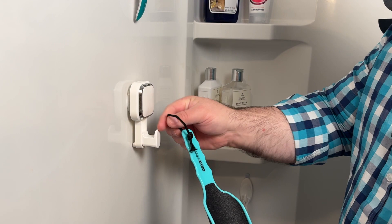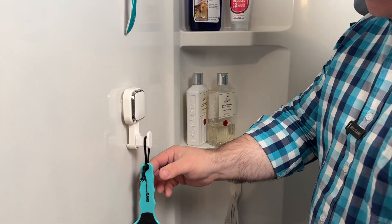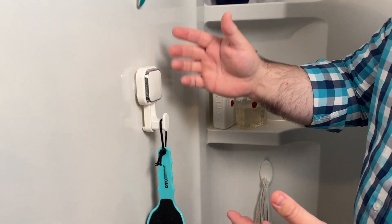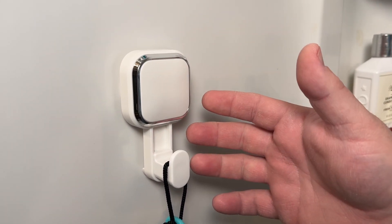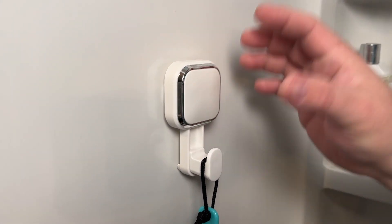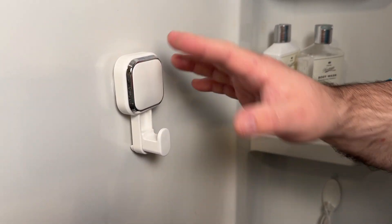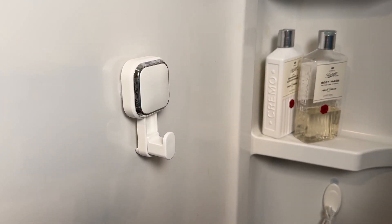This will work great for hanging stuff in the shower and it holds up to 11 pounds, so quite a bit. I think it looks nice with the white and the chrome — it'll look great in any shower. You can install it on ceramic tile, glass, or anything with a very smooth surface. The great thing is it's very easy to install: no drilling, no glue or adhesive.